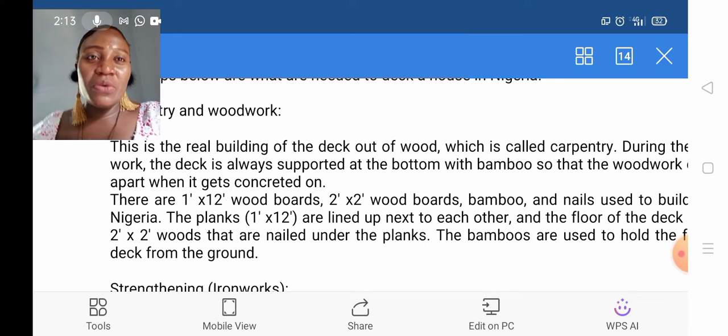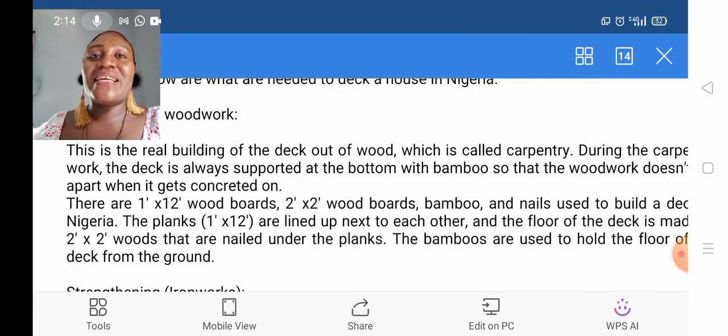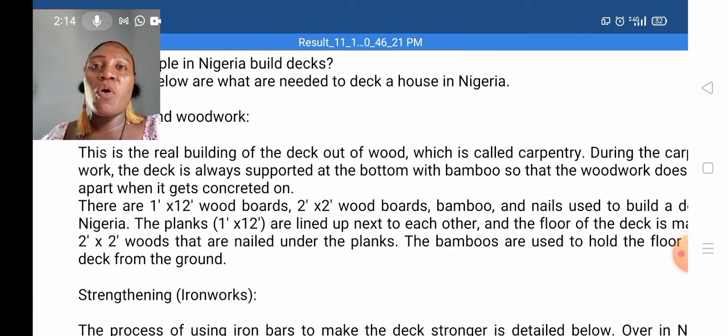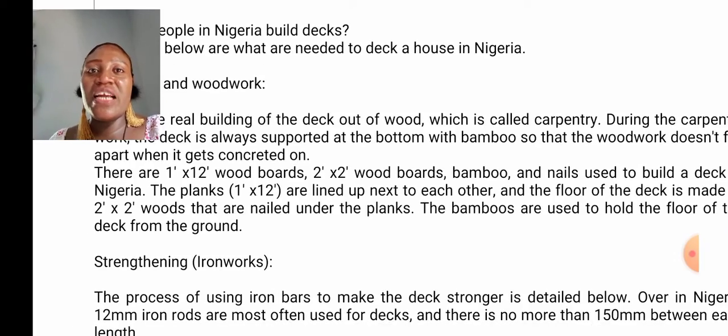You'll be wondering what they are being used for. Bamboo, as we all know — the deck is always supported at the bottom with bamboo so that the woodwork doesn't fall apart when it gets concreted on. Also, the 1x12 planks are lined up next to each other and the floor of the deck is made up of 2x2 woods that are nailed under the planks. The bamboo are used to hold the floor of the deck from the ground.